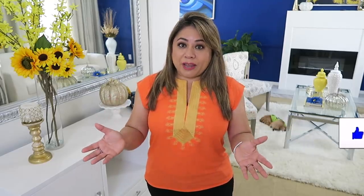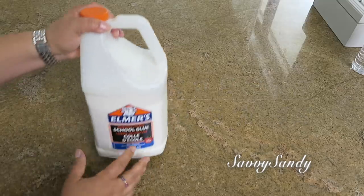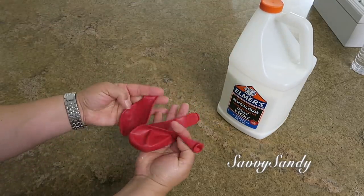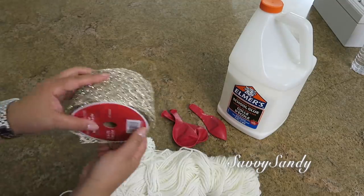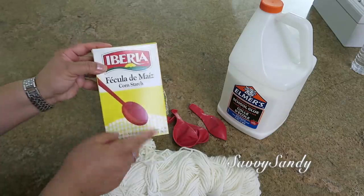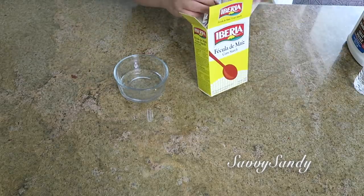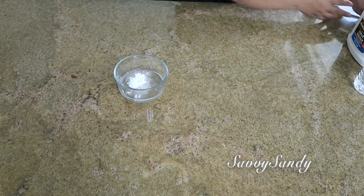For this first idea, we will need white glue, balloons preferably round, yarn, any nice wide ribbon or tape, and finally cornstarch or maize starch. We are going to put a glass of water and add a portion of the cornstarch.